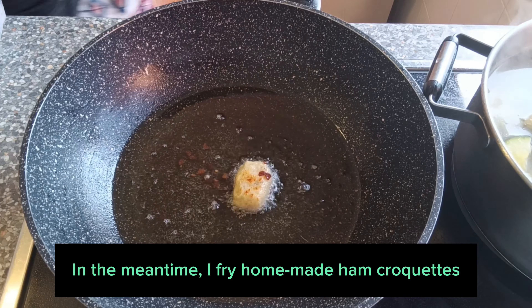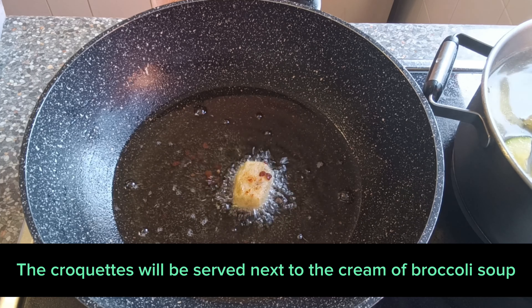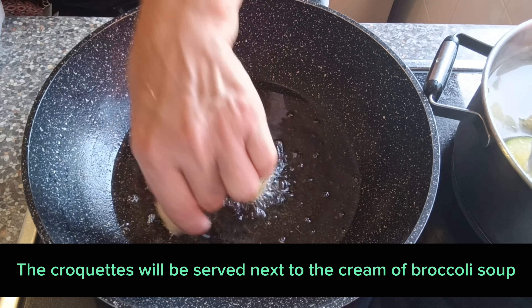I fry homemade ham croquettes. The croquettes will be served next to the cream of broccoli soup.